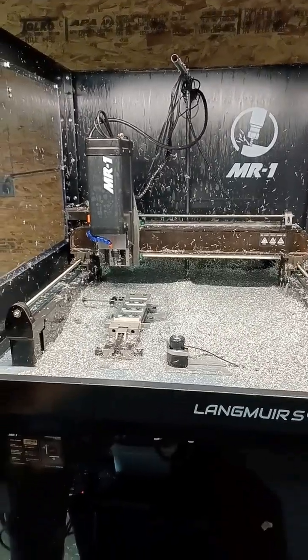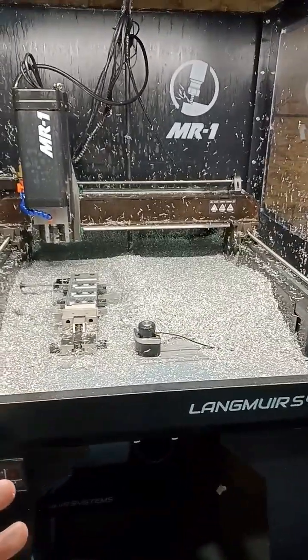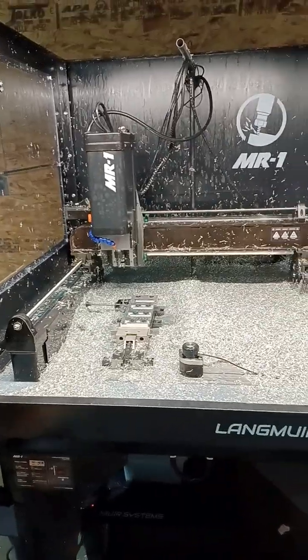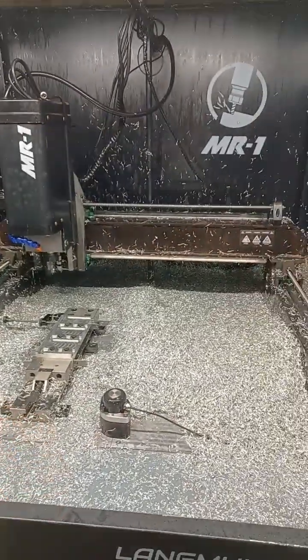So every time I show a video, everybody's like, clean your machine. This is less than an hour of running, guys, and I can't stop every 10 minutes to clean the machine. There's no chip auger, so that's one downside.